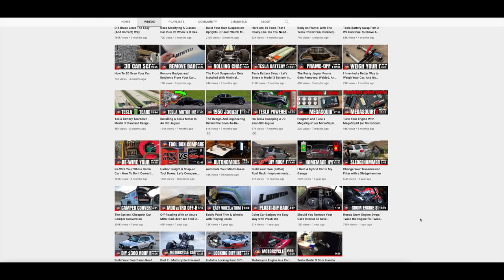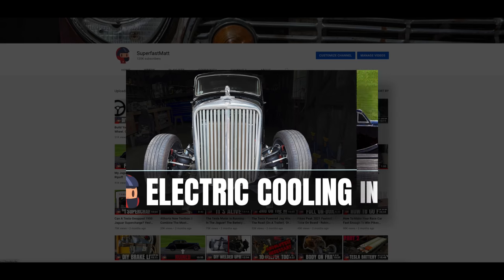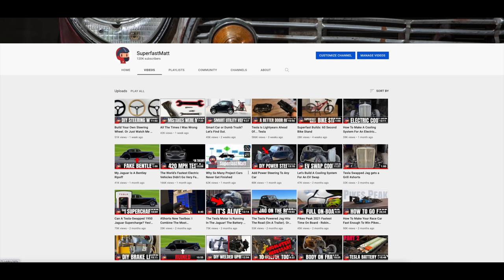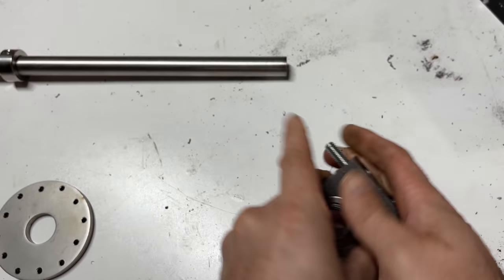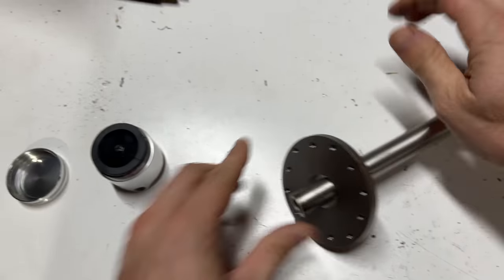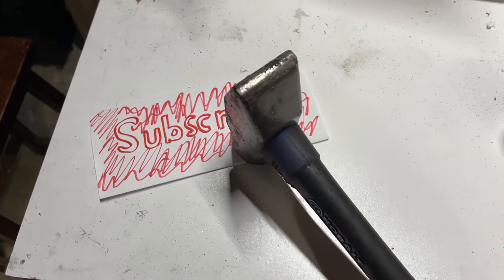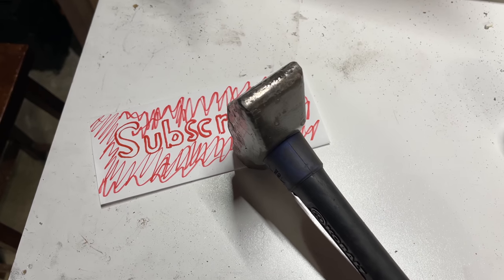Over the course of this project, I've tried to package each of the videos into a specific theme — motor installation, cooling system design, why this is taking so long. But sometimes you just have a bunch of little things. A lot of builders will throw up videos that are just a series of a bunch of little things: we did this, and then we did this, and then we did this. I don't like these videos. That said, this is one of them.